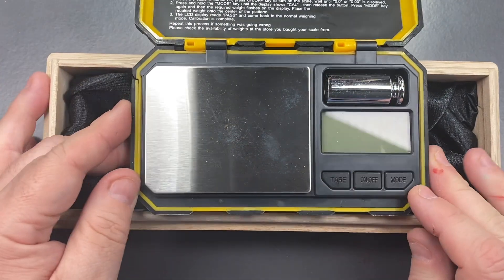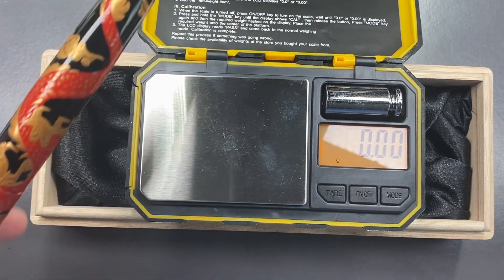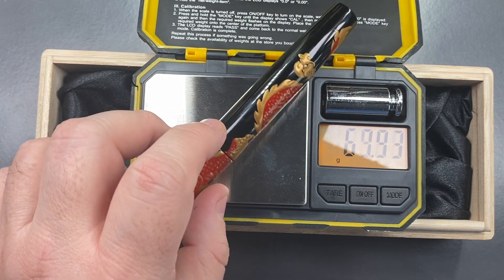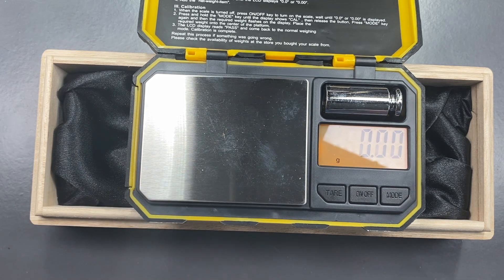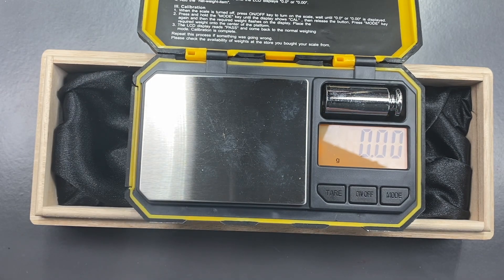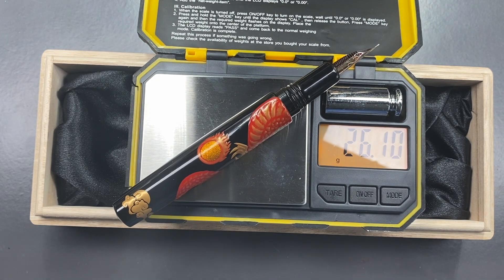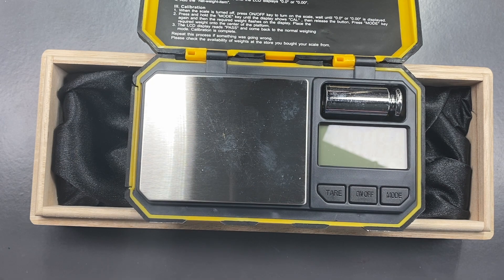Let's do a weight check. The full weight of the pen — and this is inked up — is just over 36 and a half grams. It is an ebonite pen, so ebonite pens typically are lighter. The weight of the cap is around about 10 and a half grams. And the weight of the body inked up is just over 26 grams in weight. That is actually quite a nice weight.